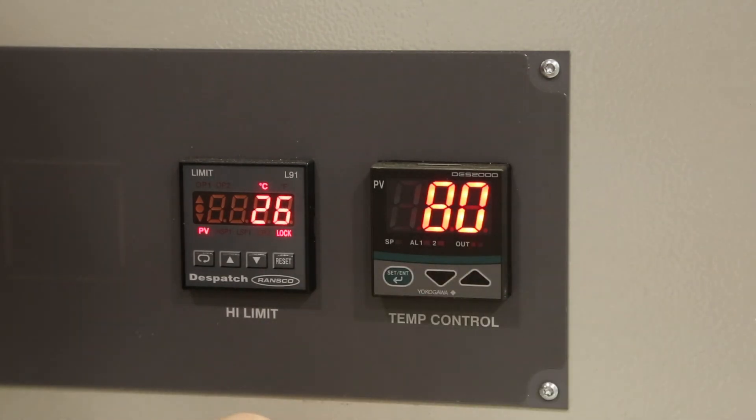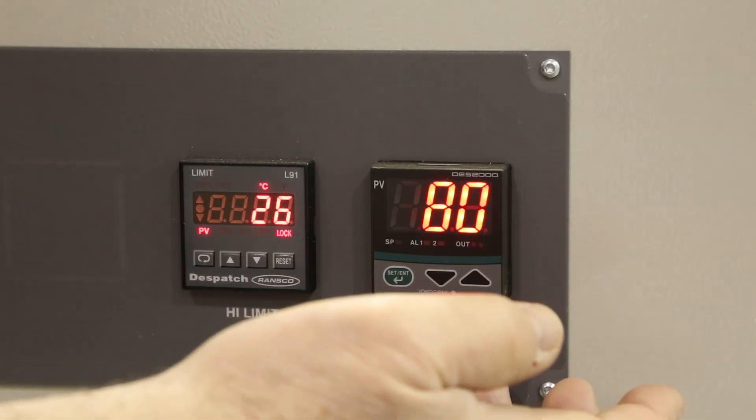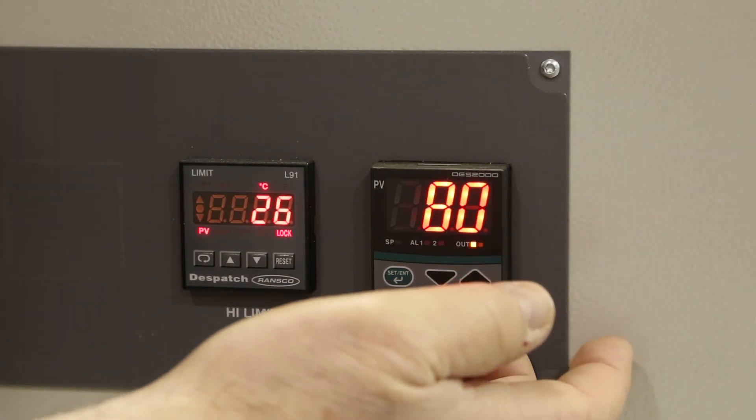At this point you need to check the configuration settings in the oven, because once you change from centigrade to Fahrenheit or from Fahrenheit to centigrade, it changes all of the configuration values within the oven.